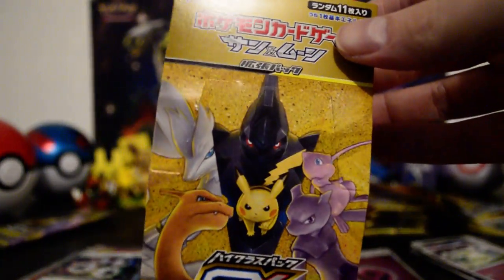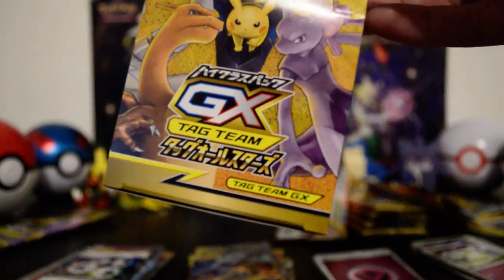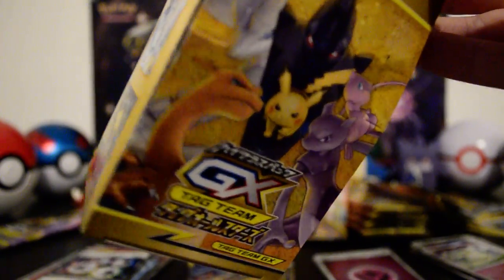Thank you guys so much for watching. Here's the pack, here's the box. If you want to get one for yourself and look them up, I think it's called Tag Team All-Stars — that's what the booster box is called. See you guys!